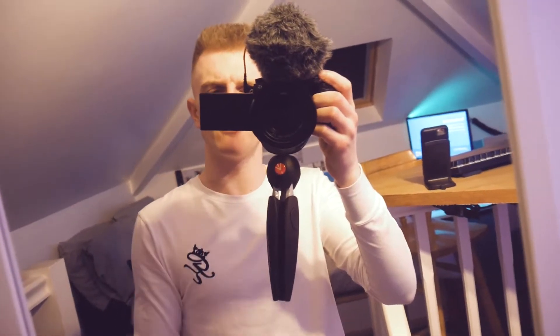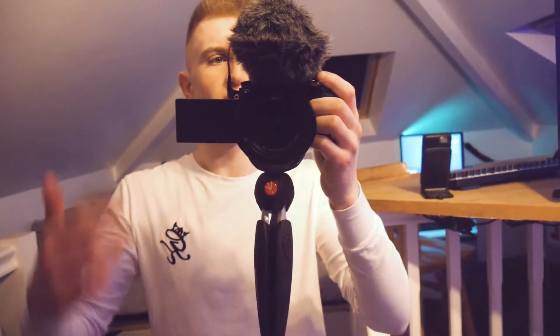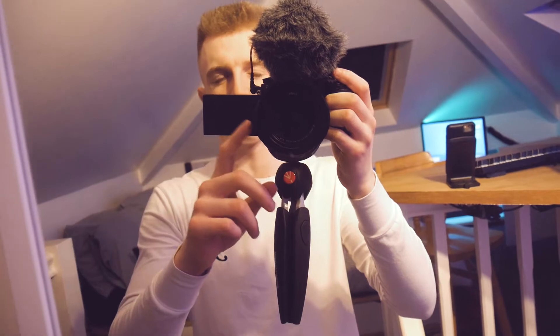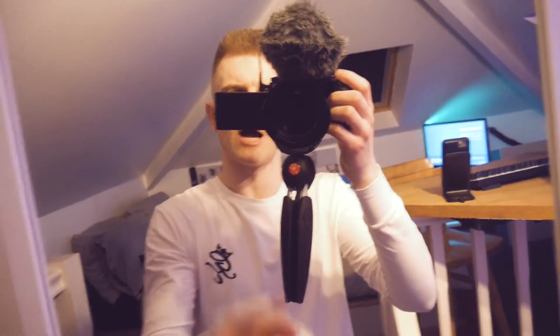Quick segment before this video starts — this is the new vlogging rig for 2018. We've got the really small Rode microphone, which is tiny and fluffy. We've got the big lens — going to upgrade to a 7mm ultra-wide. And then we've got this new Manfrotto Pixie tripod, which extends so I can stretch out the camera quite a lot. I prefer the smaller grip, so this is the new rig.